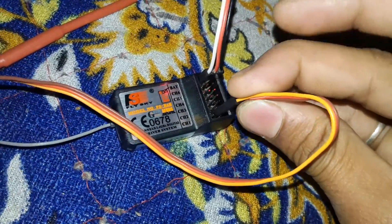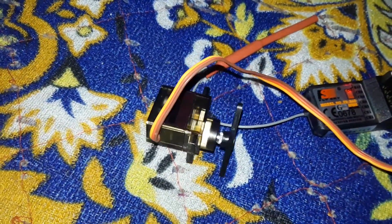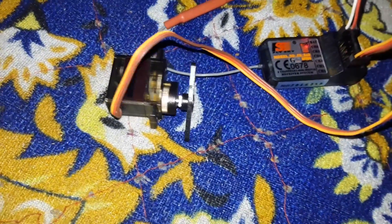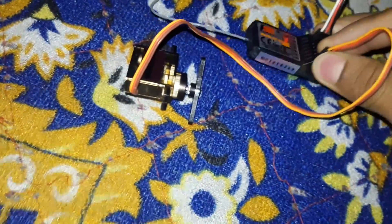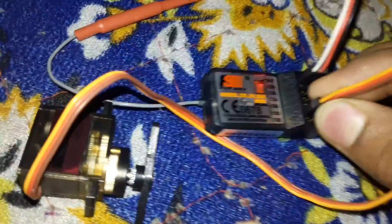Just connect the servo here — look at the movement. As you can see, this is channel 1 and the servo moves like this when connected to channel 1.